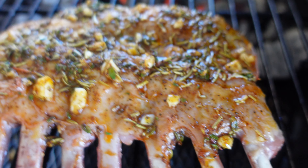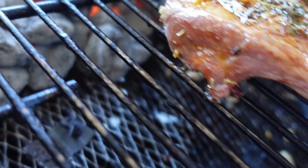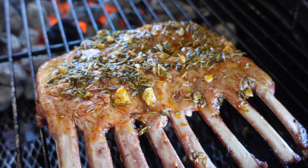I wish you were here to smell it, man — it smells really good. I'm gonna let it chill another 10 minutes, come back and check the temperature, and go from there.